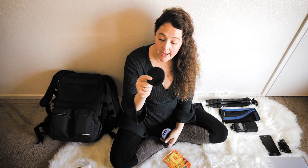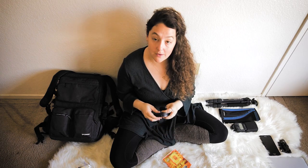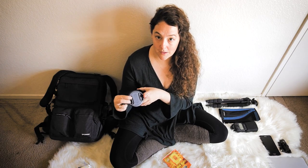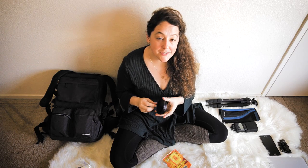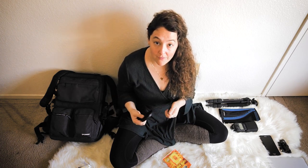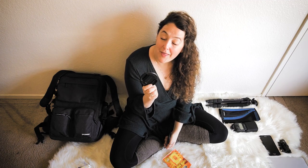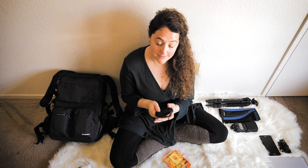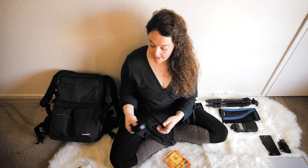Cleaning kits are a must — bring your cleaning stuff wherever you go. I also carry extra lens caps. I once lost my lens cap while backpacking — I tripped, it snapped open and flew right into a river. After that, I always bring extra lens caps in different sizes. They're super cheap and really important to keep your lens protected. These are ProMaster lens caps.